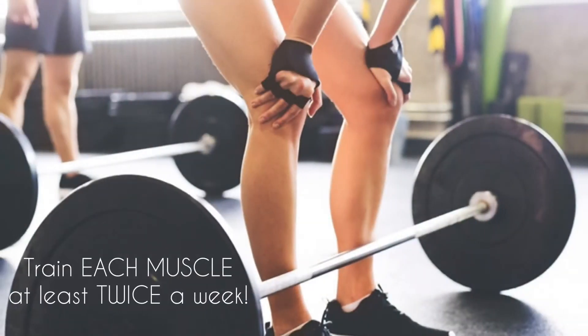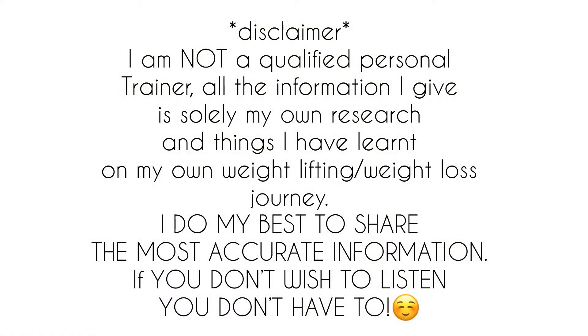Tip number four is to train every muscle group at least two times a week. It is shown that minimal muscle growth will occur if you only train each muscle group once a week. It should come as common sense really that nothing major is going to happen if you're only training once a week. I recommend twice a week at the very minimum. You can train as much as you want as long as you're not overtraining or doing the same muscle groups over and over again.